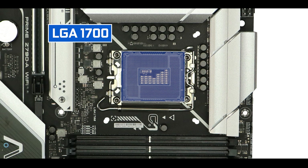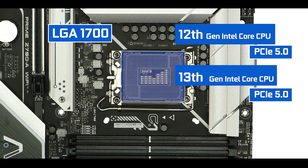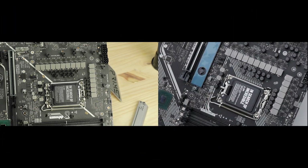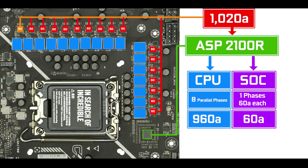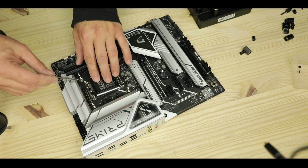CPU socket-wise, we have the usual LGA1700 Intel socket introduced last year, which offers support for both 12th and 13th generation Intel Core processors and brings PCIe 5.0 lanes to our board. VRM-wise, this is an identical configuration to its predecessor — a very capable 1020 amps worth of power organized in eight parallel phases dedicated to the CPU, more than enough to operate and severely overclock any 12th or 13th gen Intel Core processor.